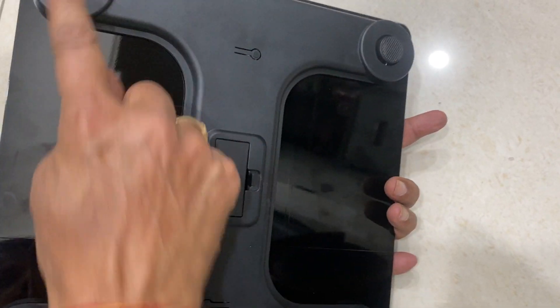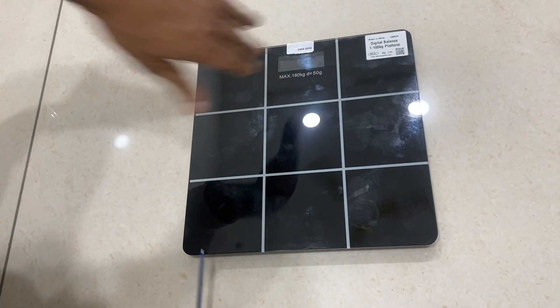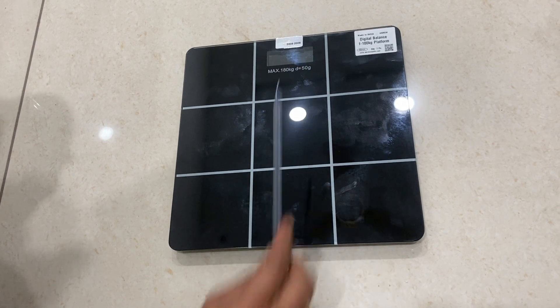These are the sensors, and this one is a glass, which is a toughened glass. It also shows the temperature.